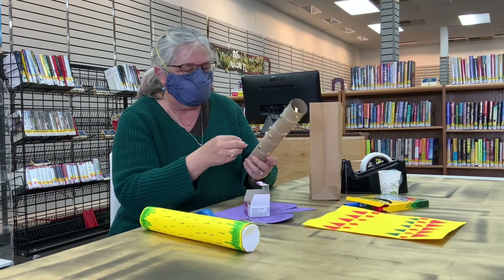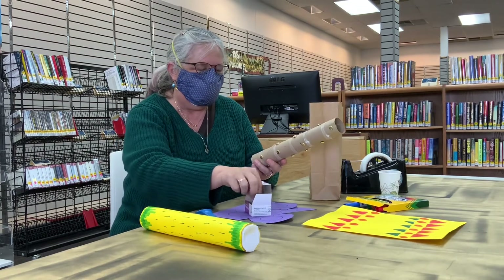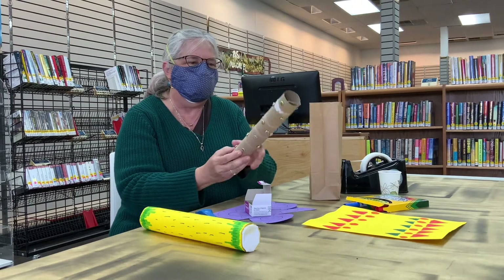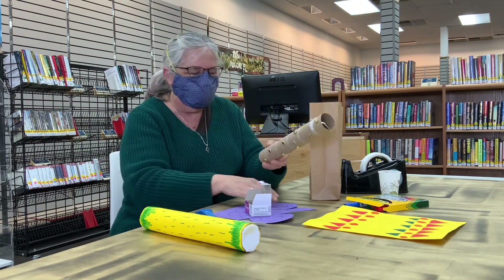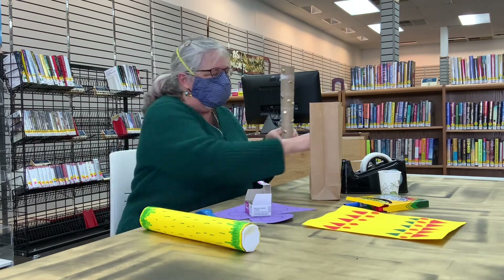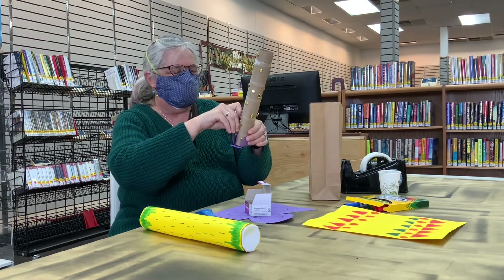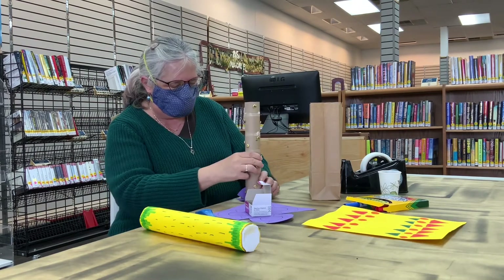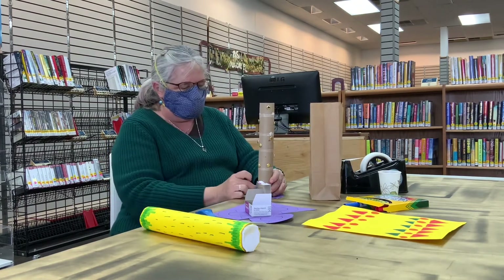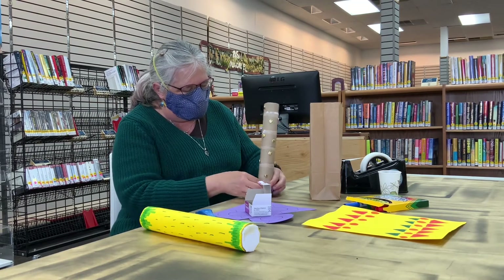We'll get all these parts in. Now we will put this on. And by cutting on the dotted lines, you can fold pieces up. Always have lots of tape around, or glue.